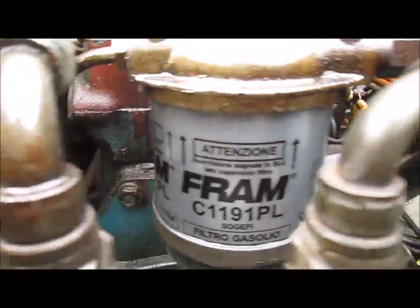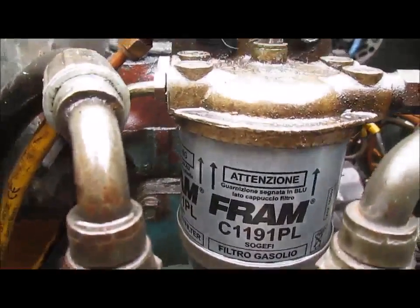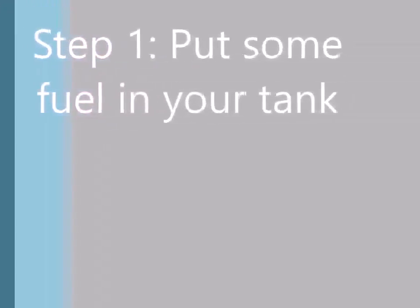If you've run out of fuel, it's very likely you're going to have to change your fuel filter. It may sound obvious, but you're going to want to put some fuel in your tank first, because it adds a bit of pressure when you're pumping the fuel around. The last thing you want is to be pumping more gunk or debris through the system. To make the job easier, put some fuel in there first.